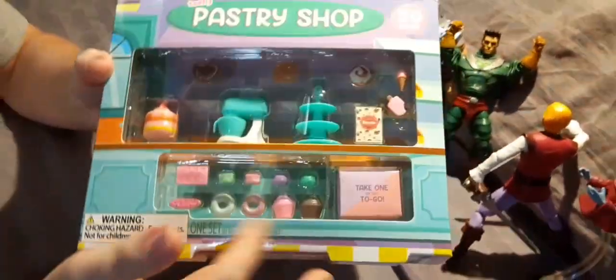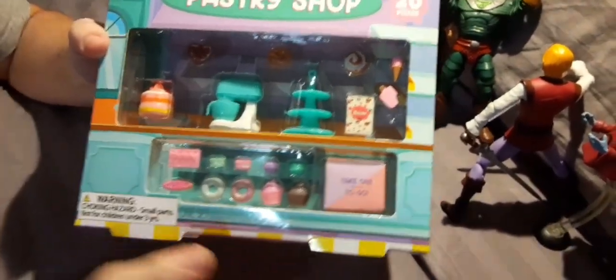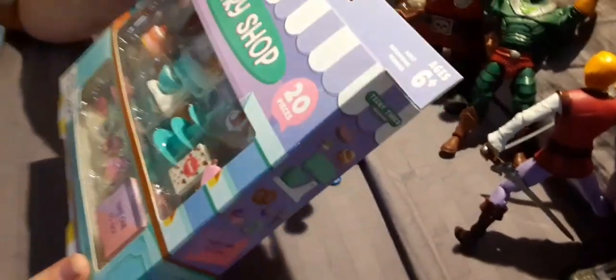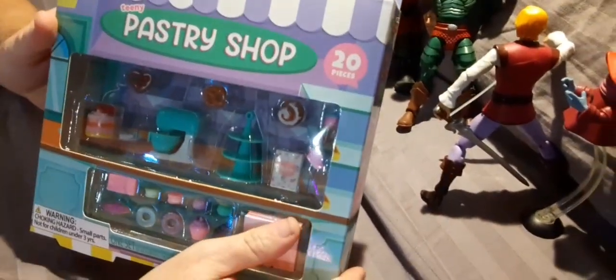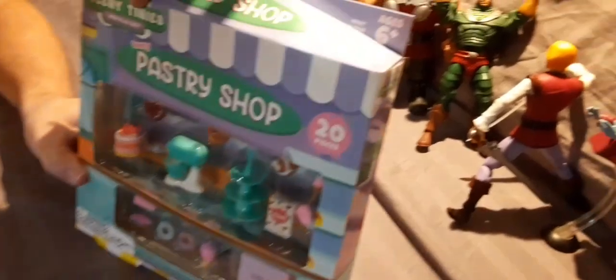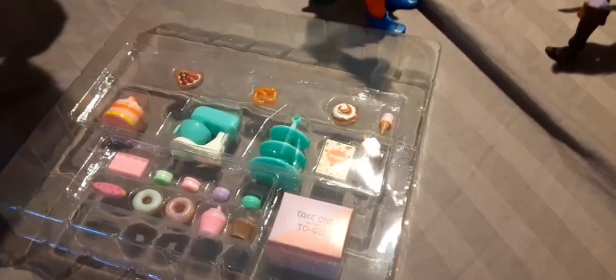From the front you can see all the pieces. The pastry shop has 20 pieces — we counted them, you can see all 20 from the front. It's a really cool set: it's got a mixer, place for all the cupcakes, it's got a cake, and it's even got a cake box. On the back it shows you all the pieces and gives directions. On the front it says ages 6 plus, adult supervision required. The warning is choking hazard — not recommended for children under 3. So remember, these are small parts.